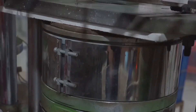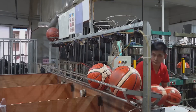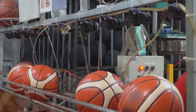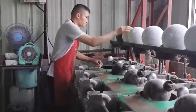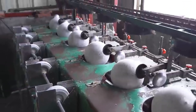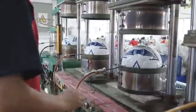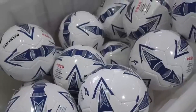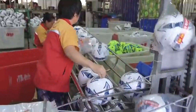Have you ever kicked a soccer ball or shot a basketball and thought to yourself, how exactly are these made? While they may look simple on the outside, the process behind building these balls is a blend of precision machinery, skilled labor, and quality control. In this video, we're taking you inside two different sports ball factories to show you how the world's most popular game balls, the soccer ball and the basketball, are made from scratch.